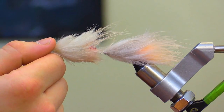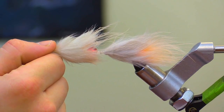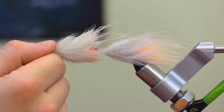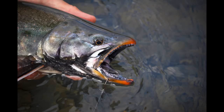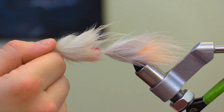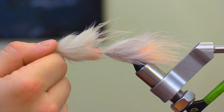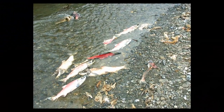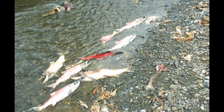In this video we are going to tie an articulated flesh fly. The flesh fly is a staple fly when fly fishing in Alaska. This pattern mimics decaying salmon flesh and can be used to target rainbow trout, Dolly Varden, and other species in flowing water. I find this pattern to be particularly effective when fishing in rivers after salmon have completed their life cycle and when there are numerous salmon carcasses present in the stream.